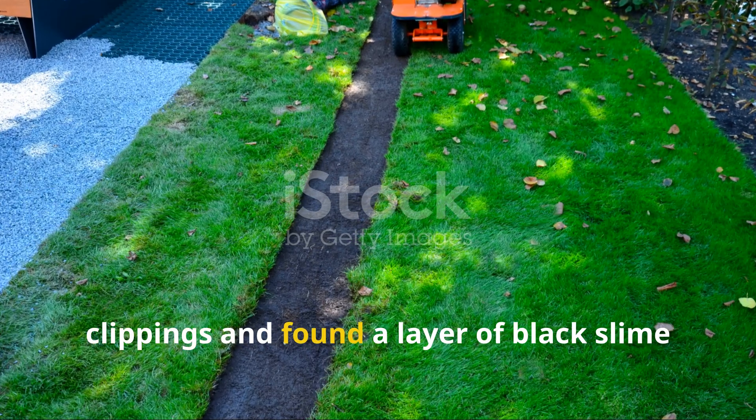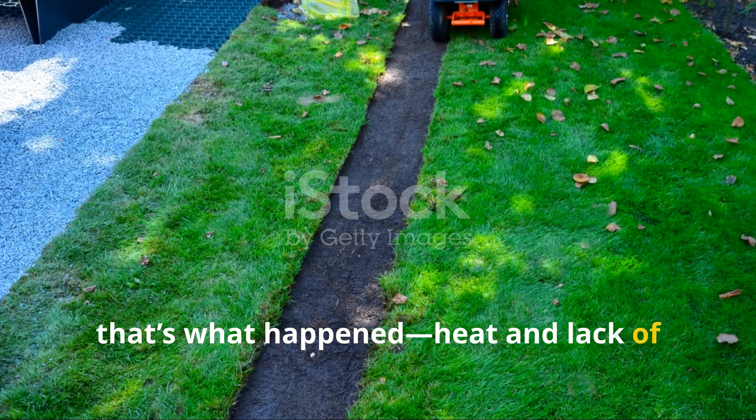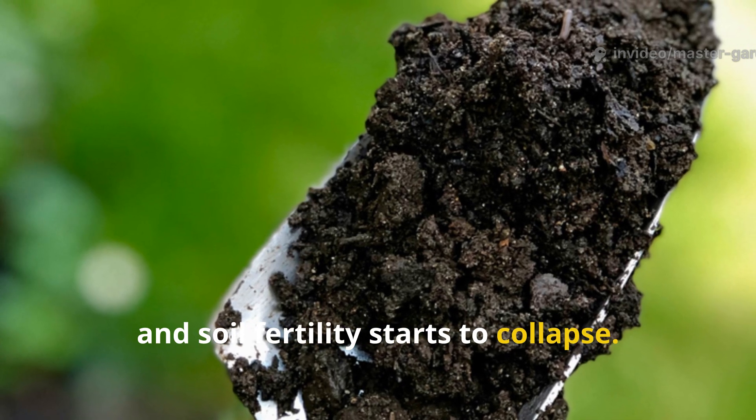That's hot enough to literally cook the worms in the topsoil. If you've ever peeled back a thick mat of clippings and found a layer of black slime with no worms underneath, that's what happened — heat and lack of oxygen wiped out the worm population. Once they're gone, you lose nature's best aerators and soil fertility starts to collapse.